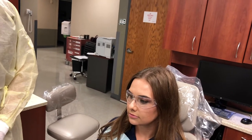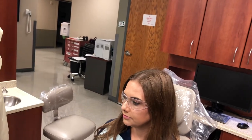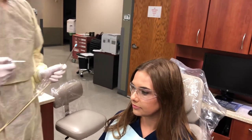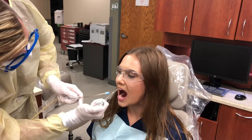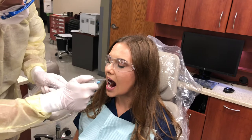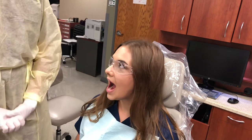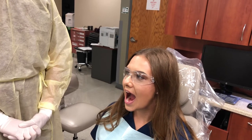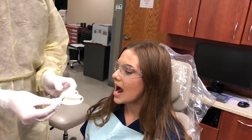Dry the teeth by placing a saliva ejector in the mouth while using the air syringe to dry the maxillary teeth first and then the mandibular. We will not be creating aerosols so we will not be actually doing this step. You would blow air maxillary first and then mandibular with the saliva ejector in, and then instruct the patient to remain open so that there is no dilution of the fluoride. If they close, you must start over with drying the teeth — maxillary first and then mandibular.